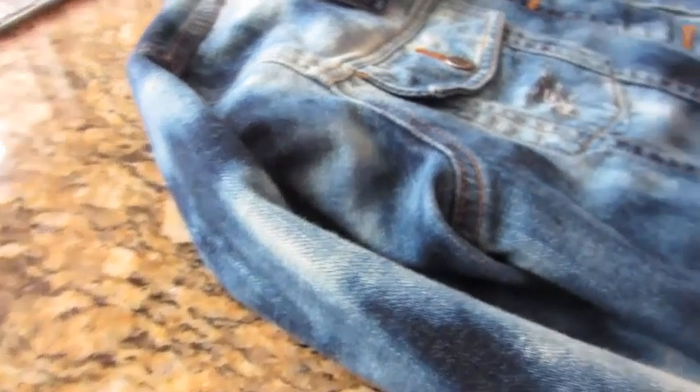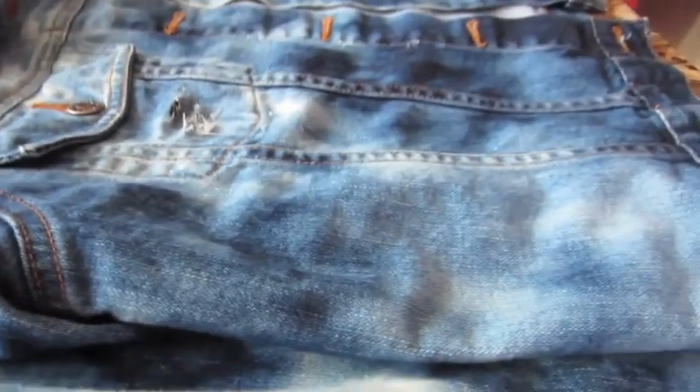Hello! Today I'm going to show you guys how to make this distressed acid wash-looking denim jacket. It was so much fun to do and I hope you guys stick around to see how it's done.